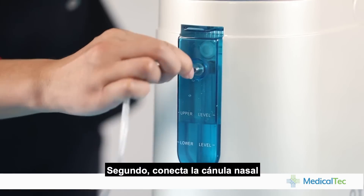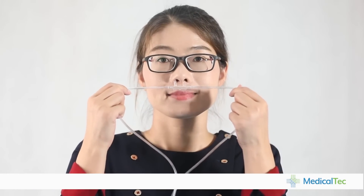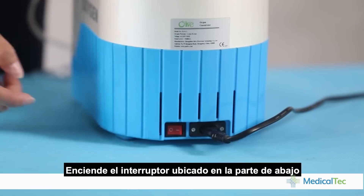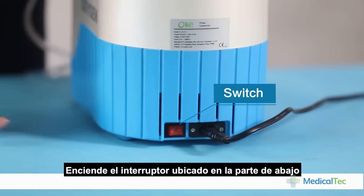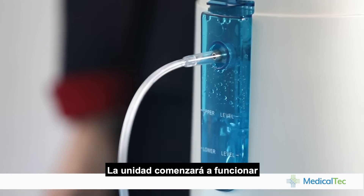Second, connect the nasal cannula to the oxygen outlet and wear it. Now begin to operate the machine. Turn on the switch on the bottom of the machine, then touch the on/off button. The unit starts to work.